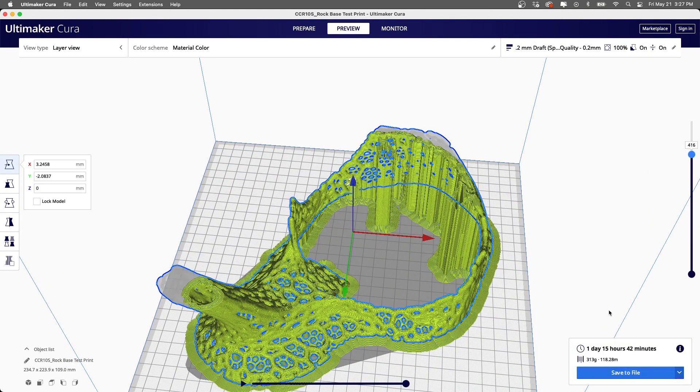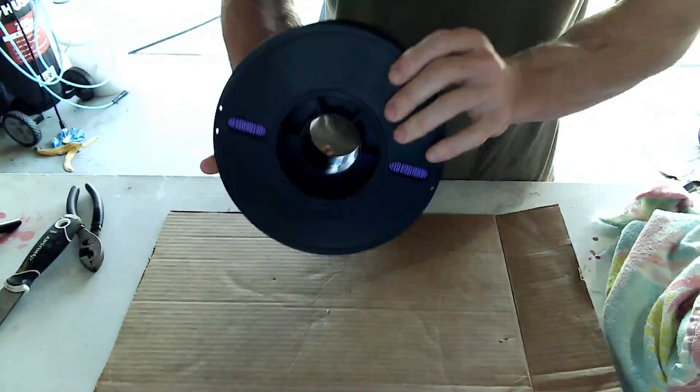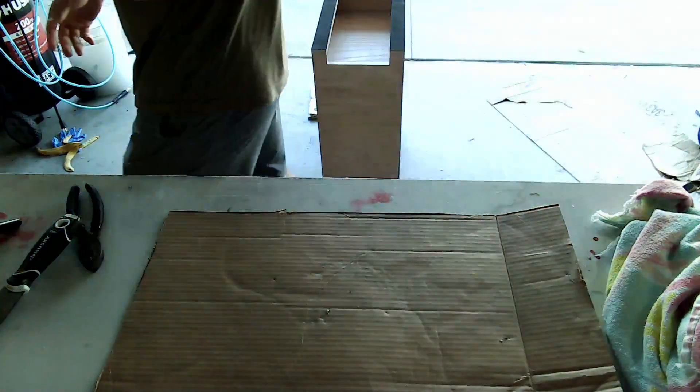I'm going to print this in a purple ABS. I think it's going to look really cool because hopefully the purple will match the coralline algae that will grow on the rock, and eventually maybe some will grow on the print as well.